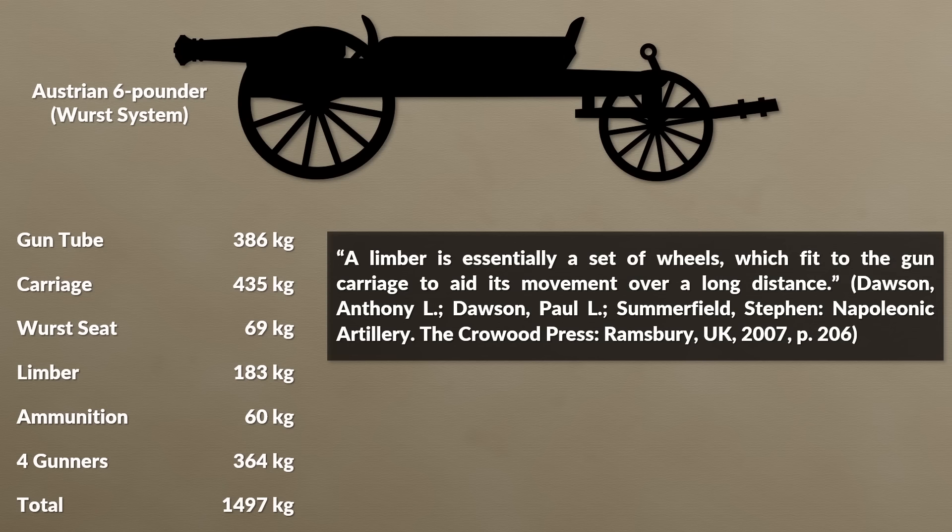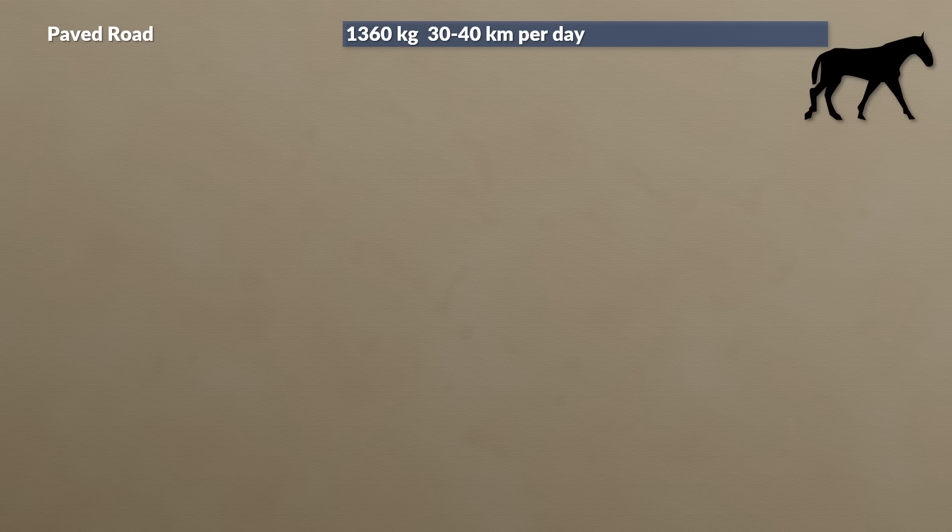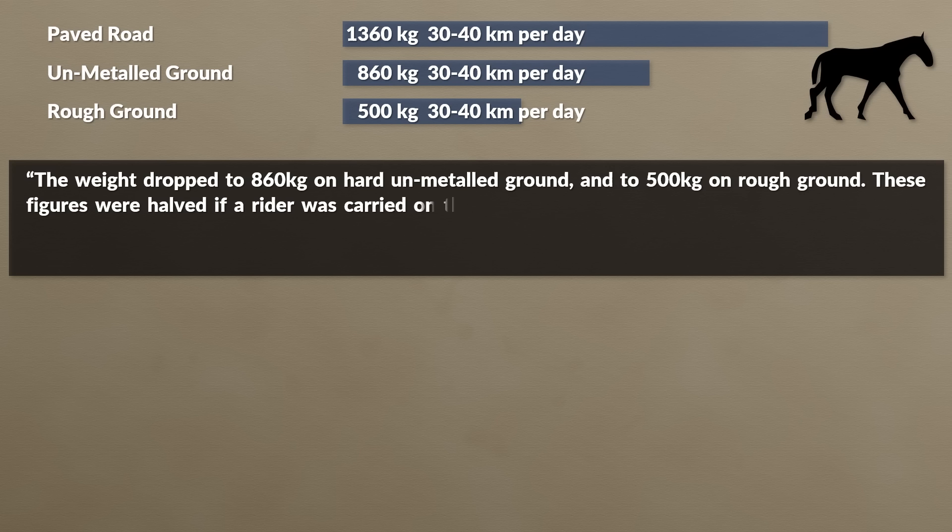Be aware that the 6-pounder was considered light artillery. Only about 4 men were required to fire a gun, yet in general personnel assigned to a gun ranged from 8 to 20 men. Moving those guns required horses. Theoretically a horse could pull around 1,360 kg at a distance of 30 to 40 km per day, but that assumes a hard paved road. The weight dropped to 860 kg on hard unmetalled ground and 500 kg on rough ground, and these figures were halved if a rider was carried on the horse's back.